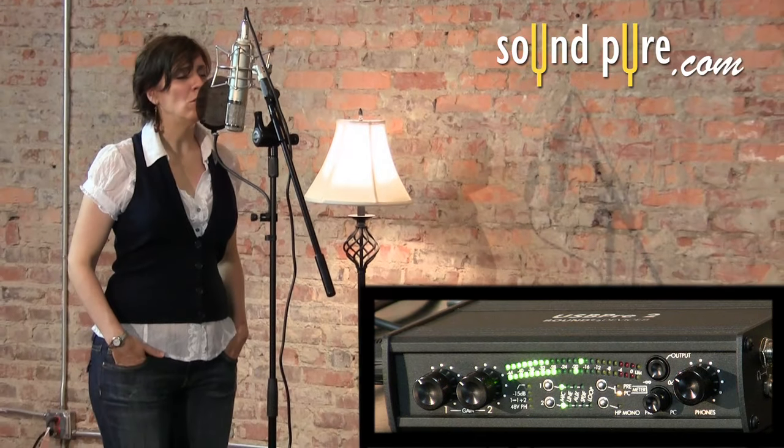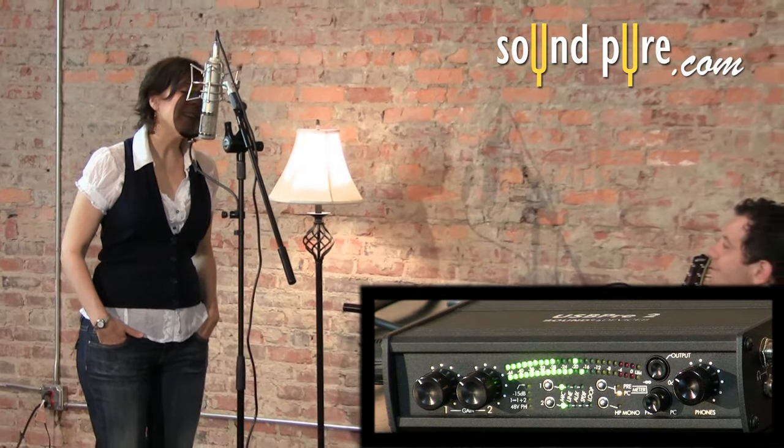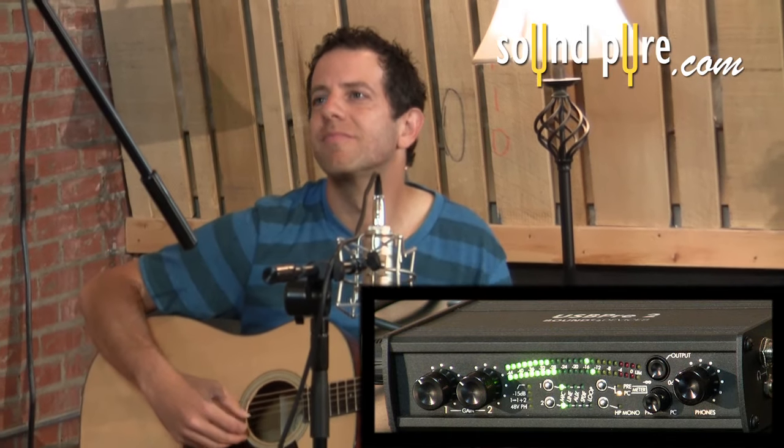As you can hear, the Sound Devices preamps and converters do an excellent job of capturing all the detail in this outstanding performance.